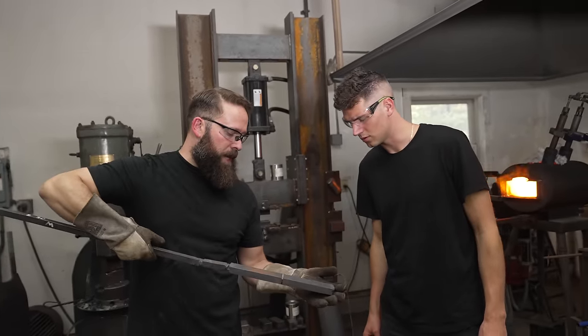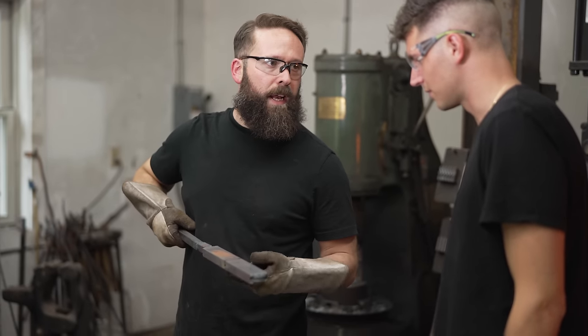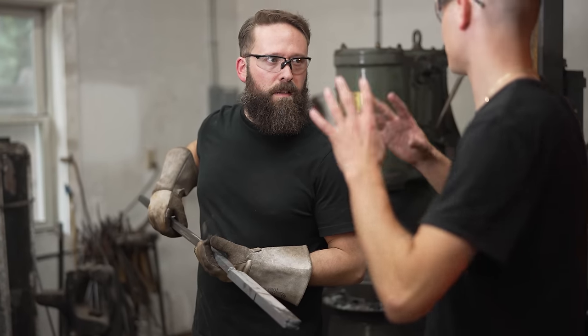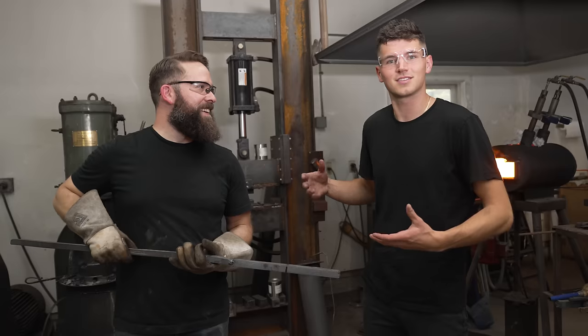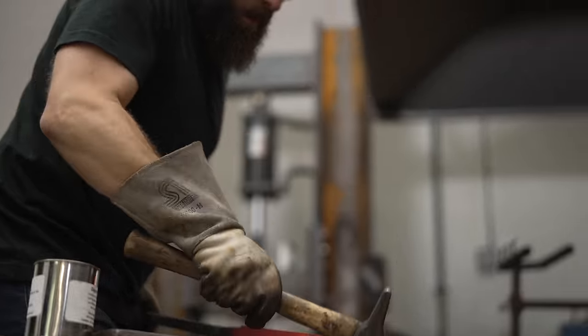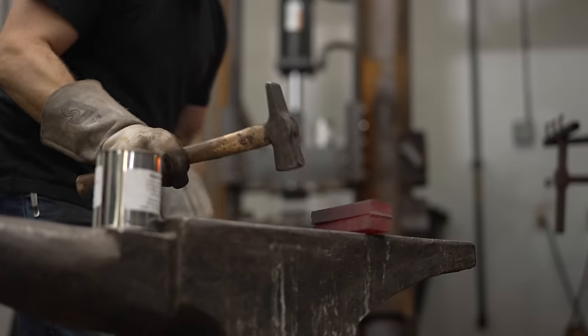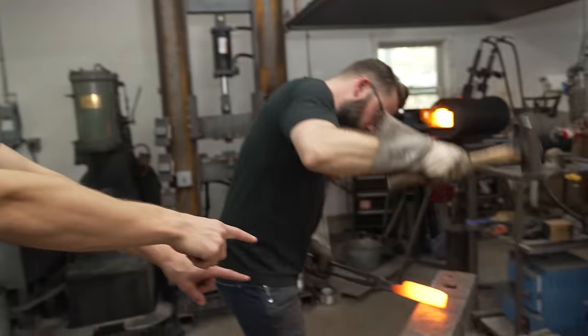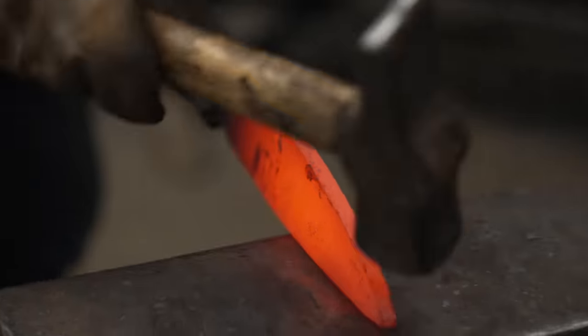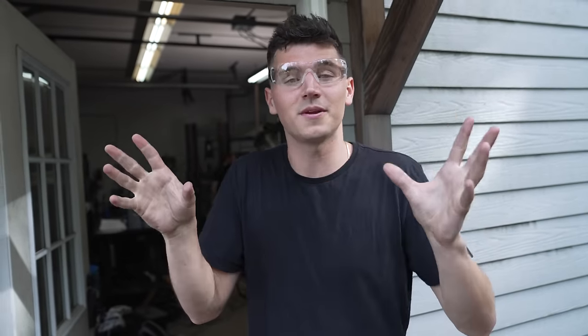We cut almost all the way through from the other side and then literally fold it in half, doubling the amount of layers in it. The grinding for that part produced the most sparks I've seen today — it doesn't even look a little bit like Tony Stark in here. He's hammering back and forth going into that super hot fire, and it's finally starting to take the shape of what looks to be a knife.